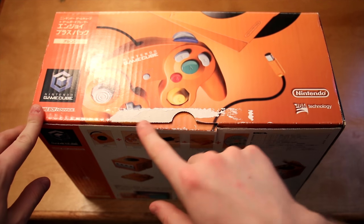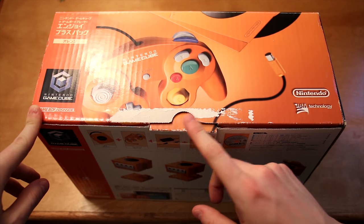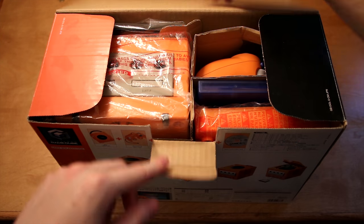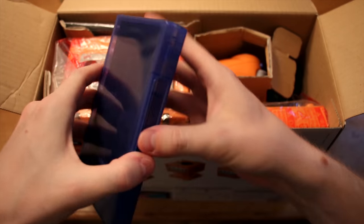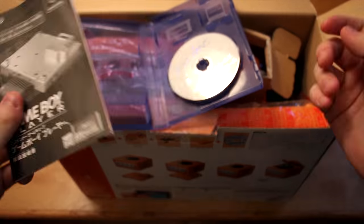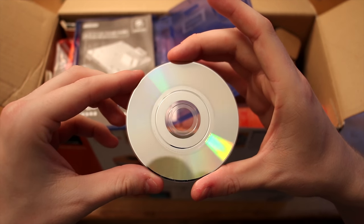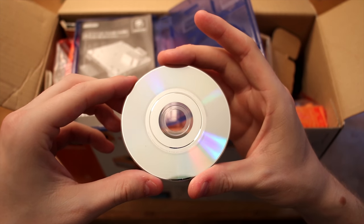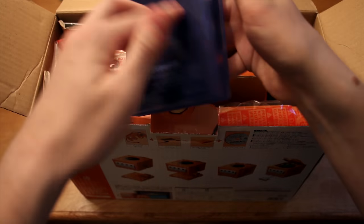I'm going to open it from the side that has the most damage so as to preserve the other parts. We've got of course the Game Boy Player boot up disc — Japanese version, that's pretty awesome. It's still got the manual in there too. It doesn't appear to have any scratches on it, which is great, just a little bit of smudging. Those will come off easily enough, so glad that's in good shape.